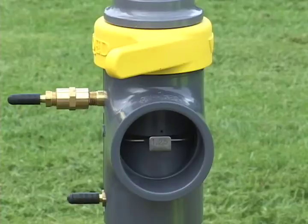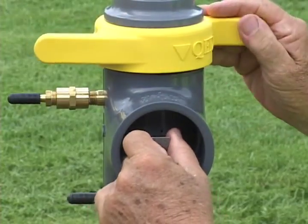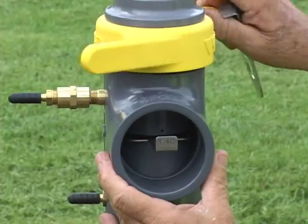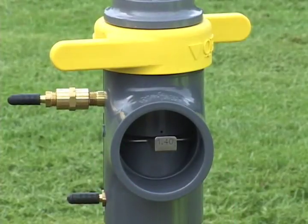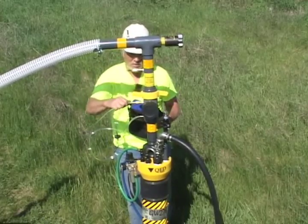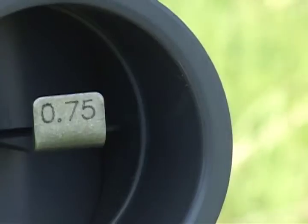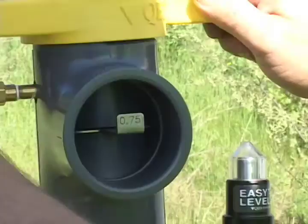QED's new patent-pending quick-change orifice plates combine easy plate exchanges for accurate flow measurements with precise adjustment control over a broad flow range, even as low as 10 CFM. The accessible plate housing allows for easy confirmation of plate size and placement, giving you the highest confidence in your flow reading. The plate size is clearly marked, making it easier for operators to keep track of well information, reducing the chances for reporting errors.